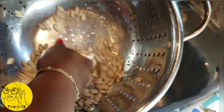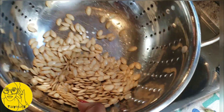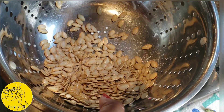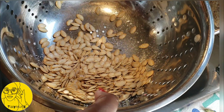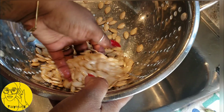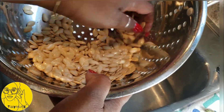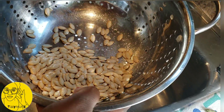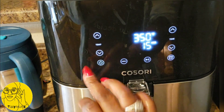Stay tuned! If you like them spicy, you can make them Cajun, you can make them Italian — you can get pretty creative with pumpkin seeds. But just for the sake of simplicity, I'm just going to toss them in some salt and get them ready for the air fryer.